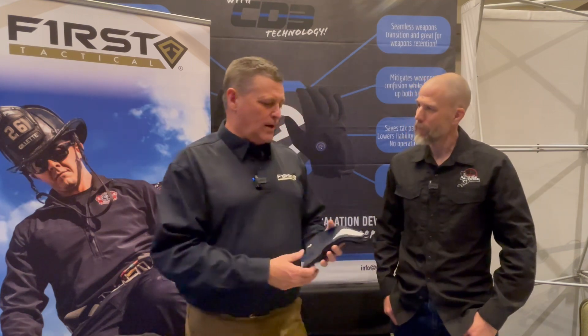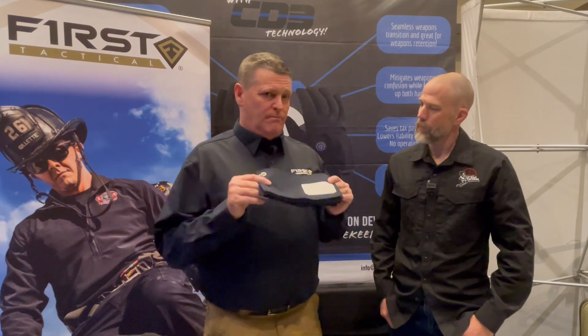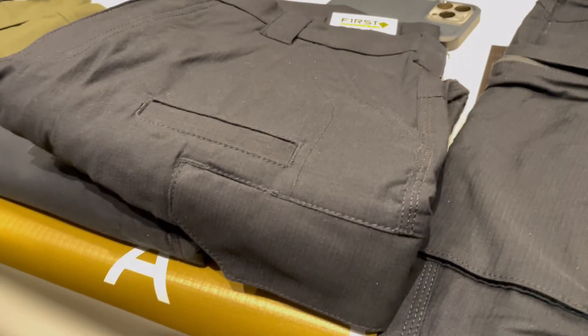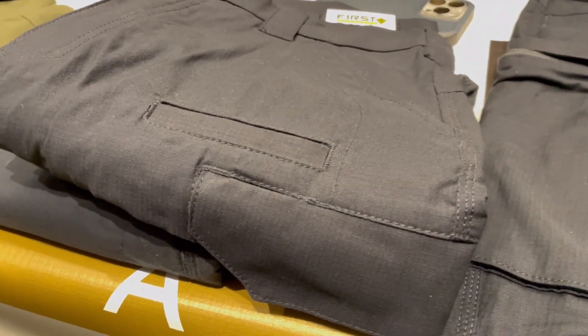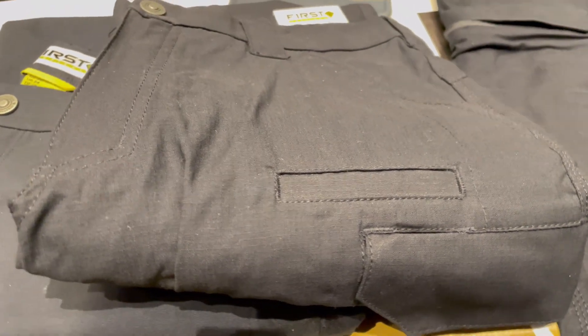The inside of the fabric is a moisture-wicking fabric, so it's very comfortable to wear. This is a 65-35 micro-rip stop — 65 poly, 35 cotton — and it's a micro-rip stop, so it's smaller, so you don't see the squares like a flat material from across the room.